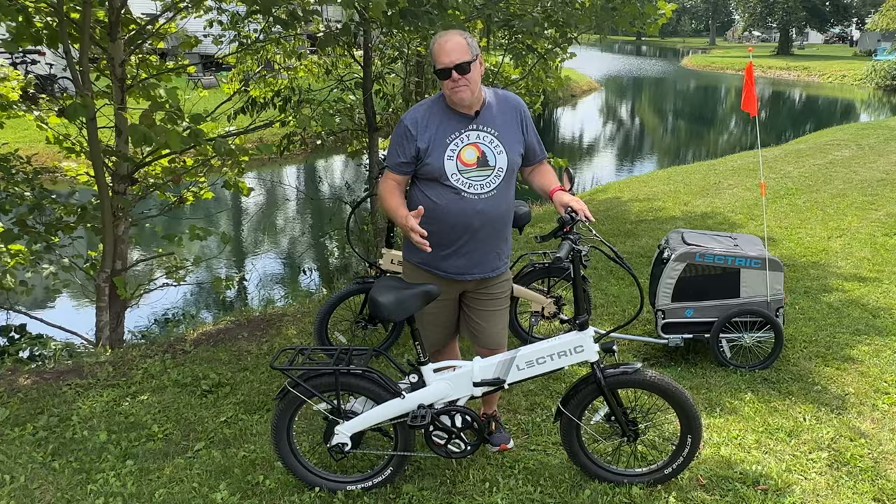Electric did reach out to us and send us the bikes and the carrier at no charge so we could try them out, but we are not being paid to do this review. The fact that we went ahead and sold our Rads should make a pretty strong statement about how we feel about these bikes so far. I'll leave a link down below in the description so you can go to the Electric website and check out all the e-bikes they offer to find out if there might be one right for you. Until next time, everybody — we'll see you on down the road.